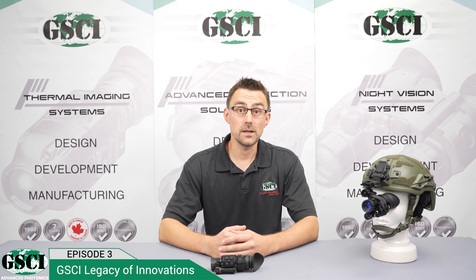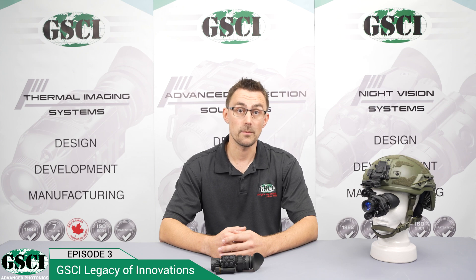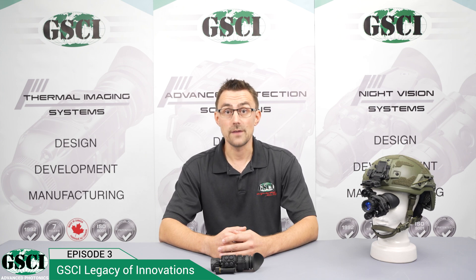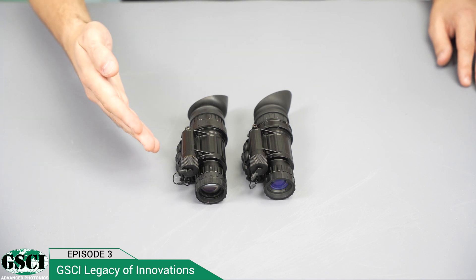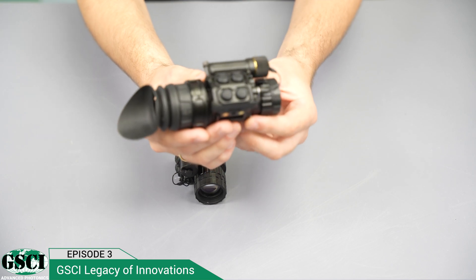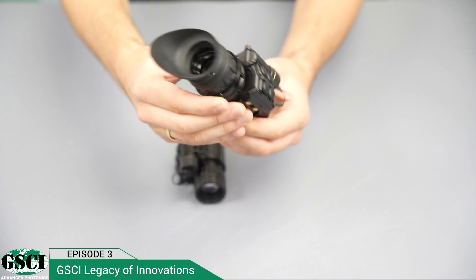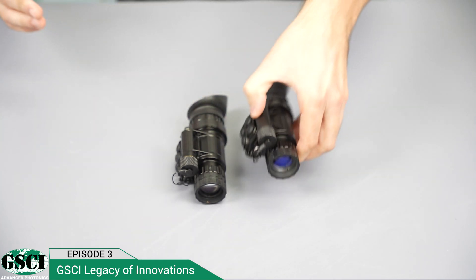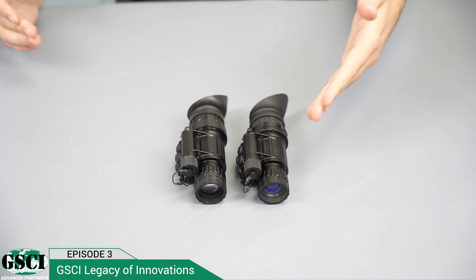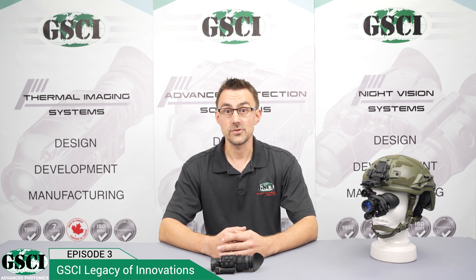The LUX-14 is available with two sets of front and rear optics: the standard MIL-Spec PVS-14 and also GSCI Vivid MIL-Spec Premium Lightweight Optics. Looking at the two LUX-14 monoculars — one equipped with standard optics and the other with GSCI Vivid Premium Optics — you can see how low-profile the Vivid version is. Vivid Optics has wider openings for more comfortable viewing, is about 40 grams lighter, making this the most lightweight monocular on the market today. The standard and premium optical elements are interchangeable.